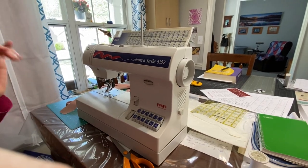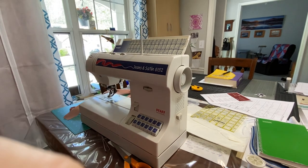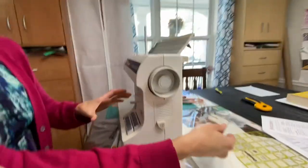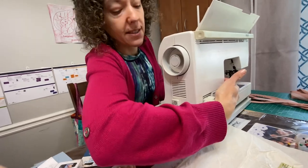Today I'm going to show you how to sew using a FAF 6152 sewing machine. Somebody was asking me how to use the foot pedal. So first, here's your foot pedal. This end here goes into the back of your machine and you're just gonna push it in, make sure it's in there nice and firm.